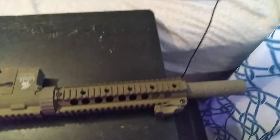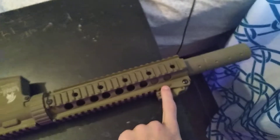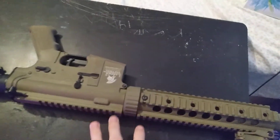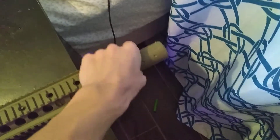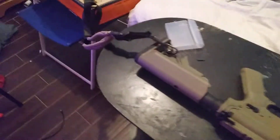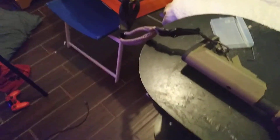Welcome back to another video. We're gonna do some tech on my M4 that I mainly play with on my airsoft field. We're gonna take this off, put a flashlight on it and a suppressor on it. It already has a suppressor but it's gonna look a lot better with my new suppressor. I'm just gonna set you down over here — don't look at my bed, it's really messy. Good camera angle.